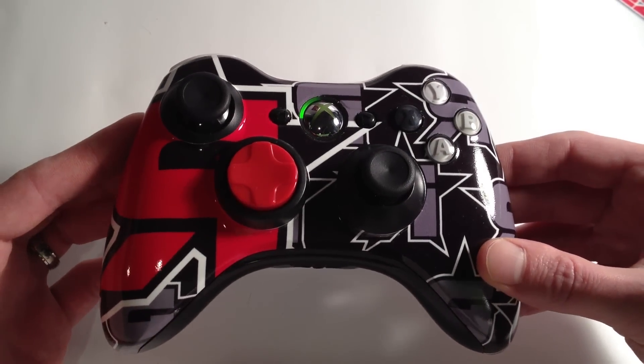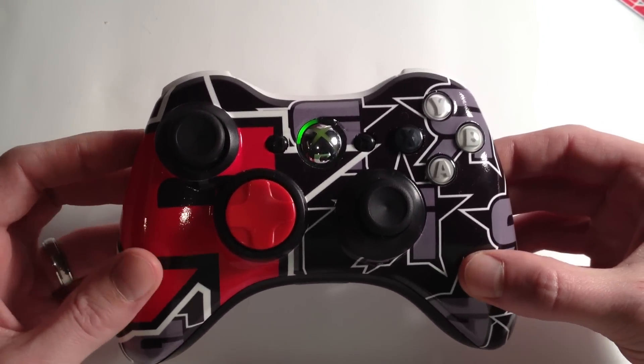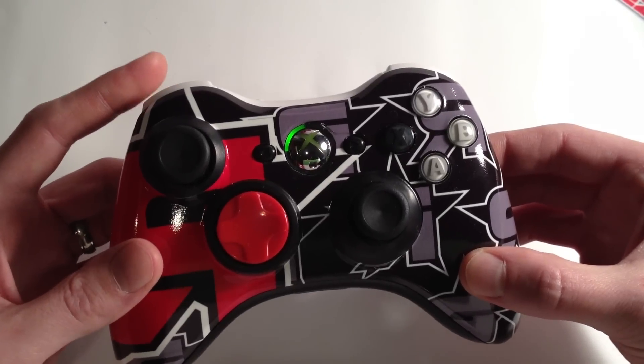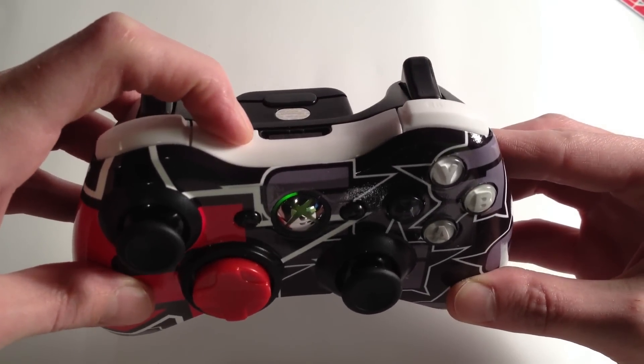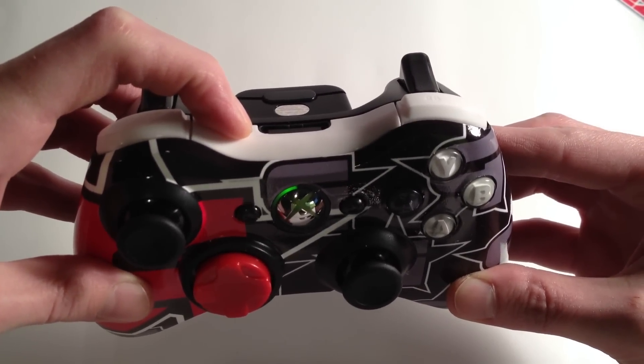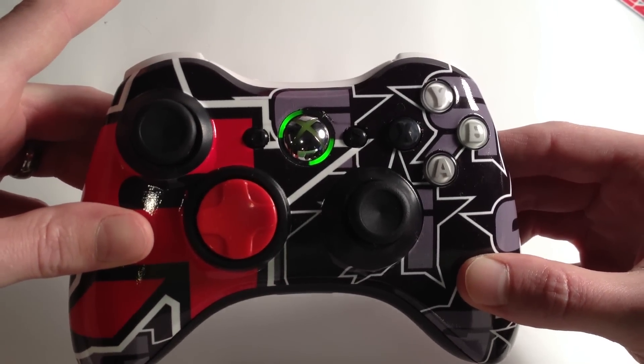So first, the Scorch rapid-fire — as we said it went from 7 modes to 10. I'm going to show you a new feature we added: the quick on and off feature. Simply pressing the sync button, you'll get the mode to turn on.